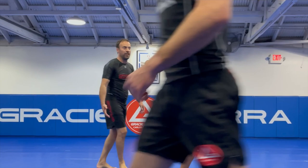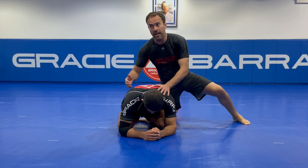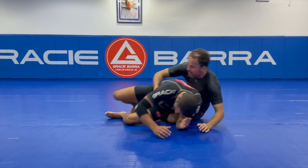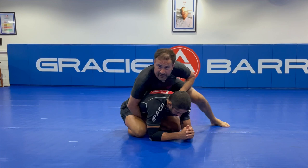Let's work on the ground, starting in the turtle position. This technique is very simple and works really well because most times when we are training no-gi, the person on the bottom is expecting some sort of choke or that you will try techniques to control the back. I like to flip him when I have an opportunity and work the submissions from side mount instead of attacking the back.